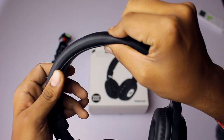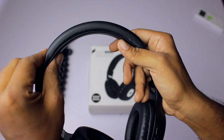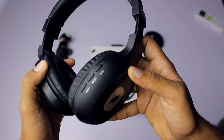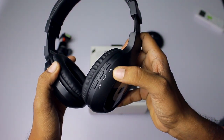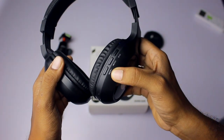The next feature is the Fast Fuel technology. I haven't heard this anywhere else, but with Fast Fuel technology, just 20 minutes of charging gives you four hours of complete playback. This is tremendously awesome for budget-oriented headphones like this.